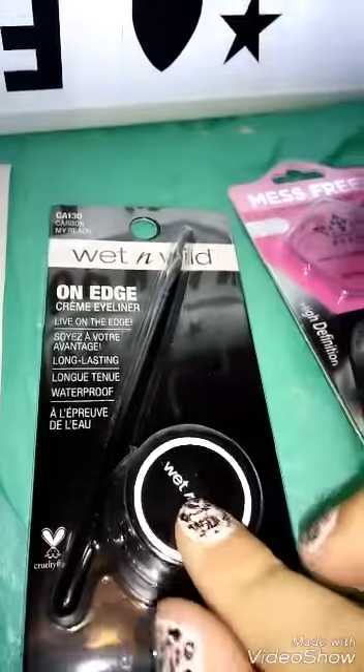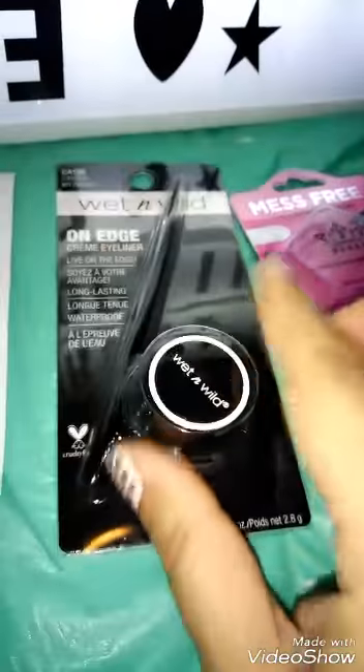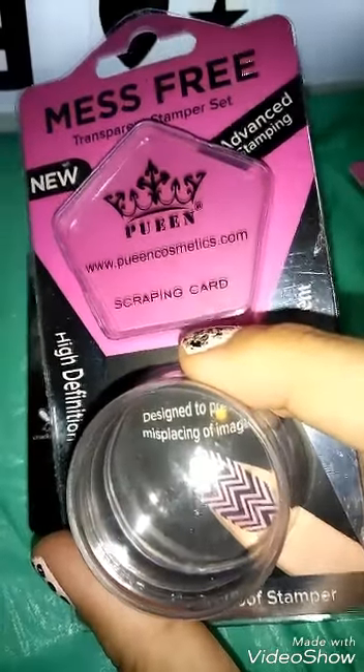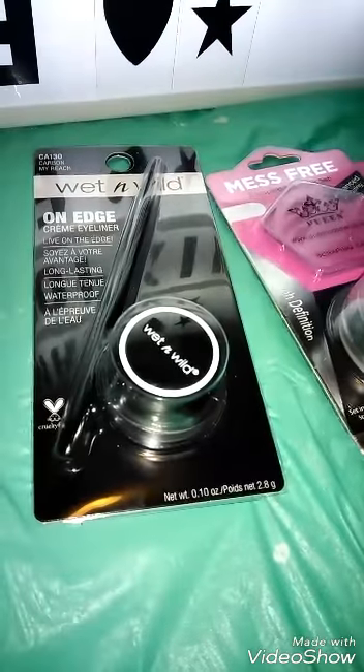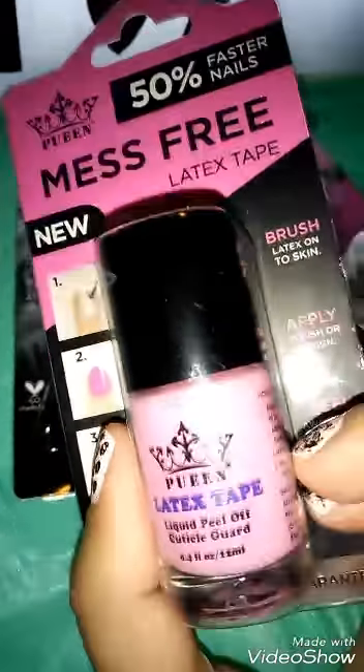By the way, the eyeliner — I forgot to tell you the prices. The eyeliner was $4.68. The stamper was $5.99. And the latex tape was $4.98.